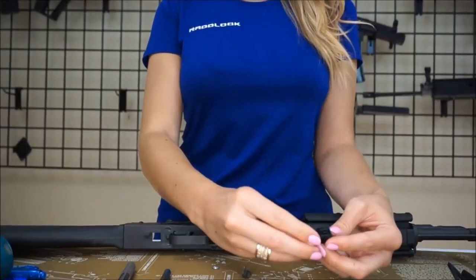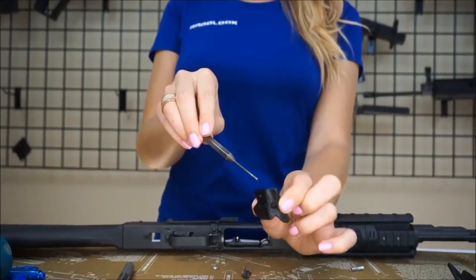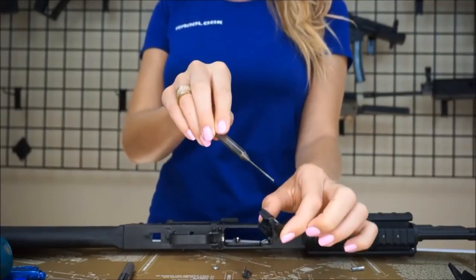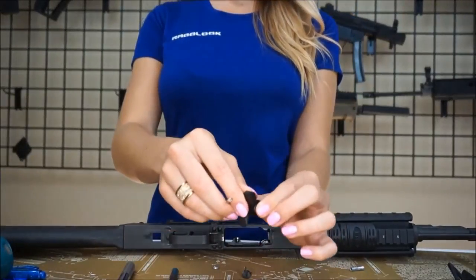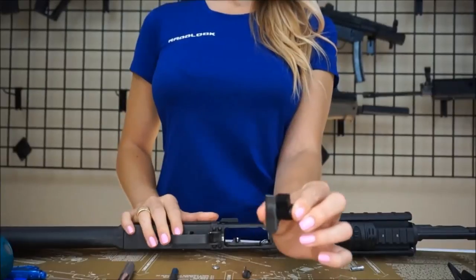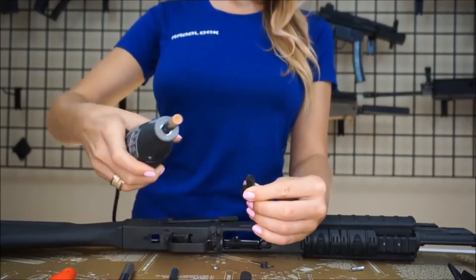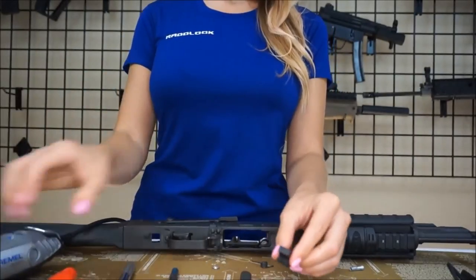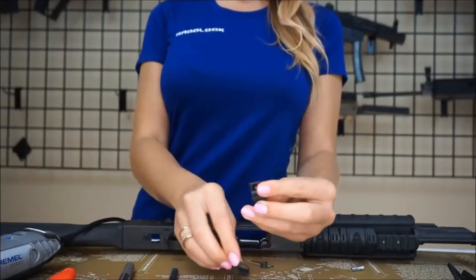The first thing you should do is compare the height of the original magazine catch with the AK RadLock profile. You can attach them side by side with the included pin from the kit. Make a note of the height difference. If there is a difference, you can use any sharp object to score a line on the AK RadLock. Now use the rotary tool and roughly grind down the top of the AK RadLock close to the line you marked.